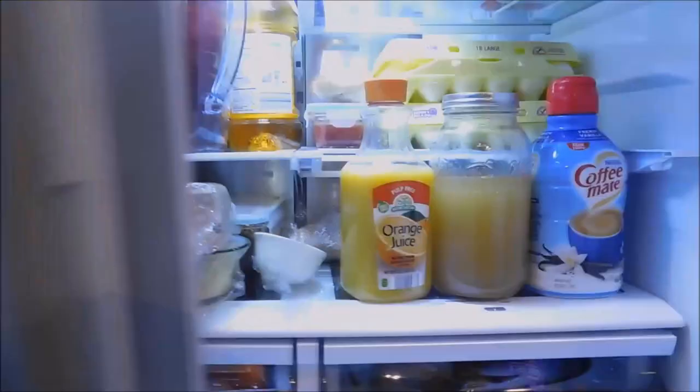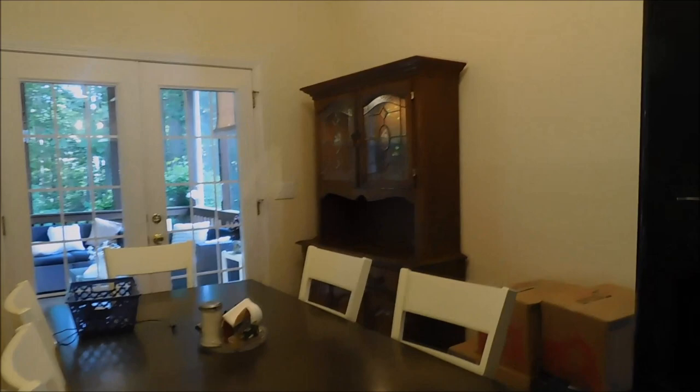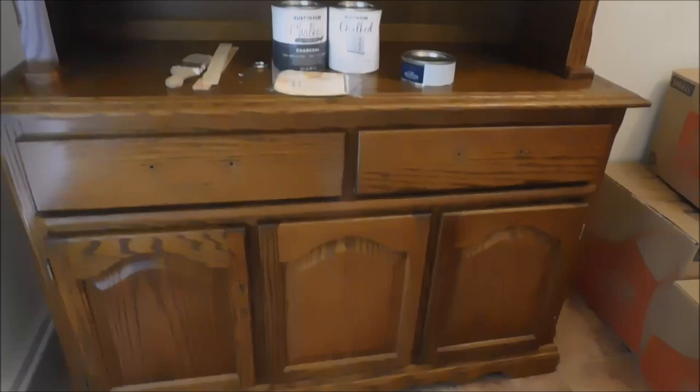I have taken all the hardware off except the hinges, which I will tape over. I've also taken the leaded glass out and the glass shelf that was in here. I'm getting ready to paint and I'll be getting new hardware for this piece. I have the old hardware — I might put it up on eBay or something.